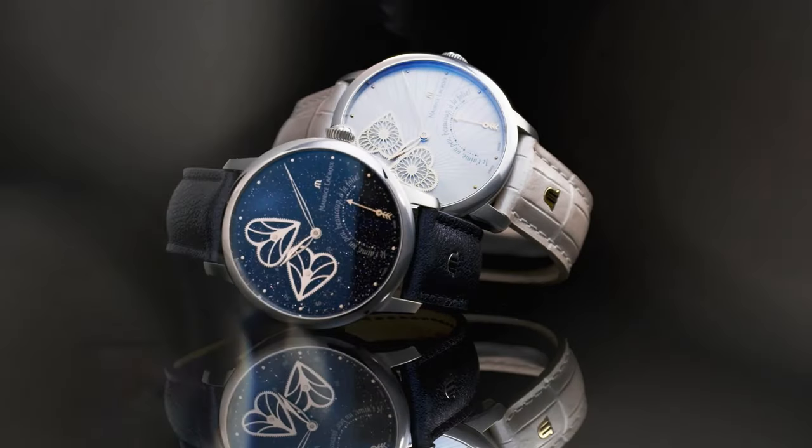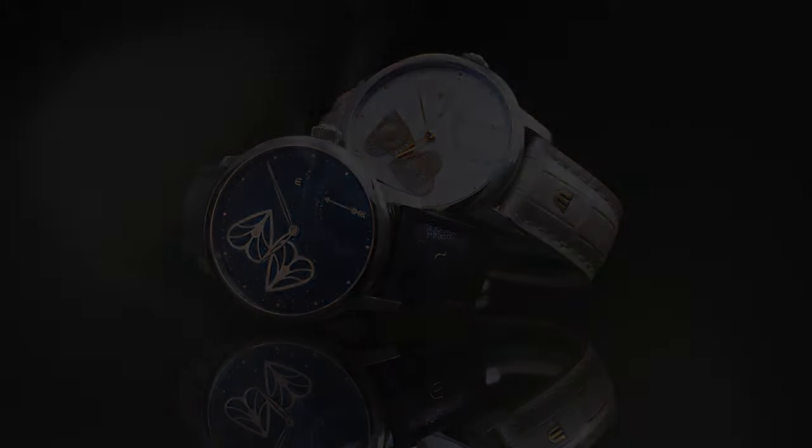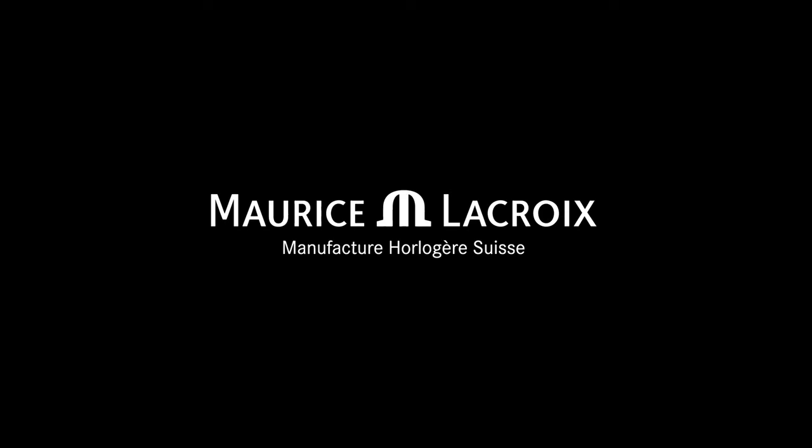Movement type is automatic. Power reserve is approximately 38 hours. Frequency is 28,800 VPH. Number of jewels are 37. Bracelet strap: dark blue calf leather strap featuring the Maurice LaCroix monogram logo.